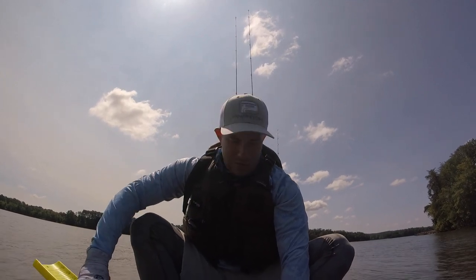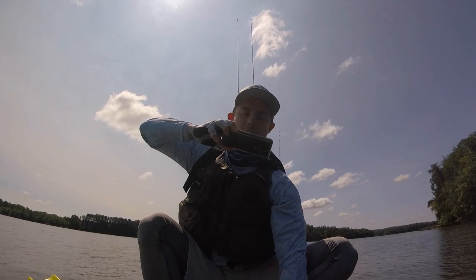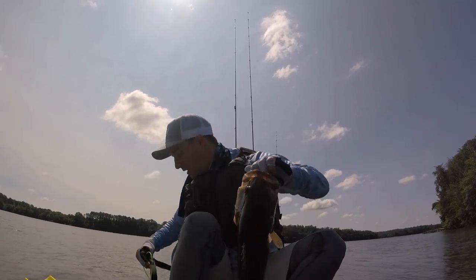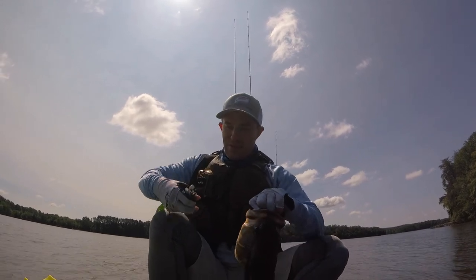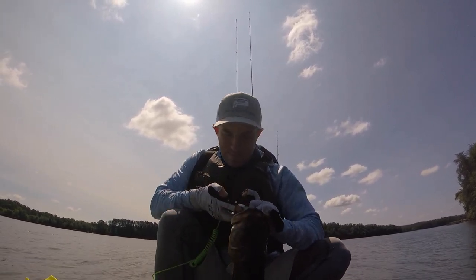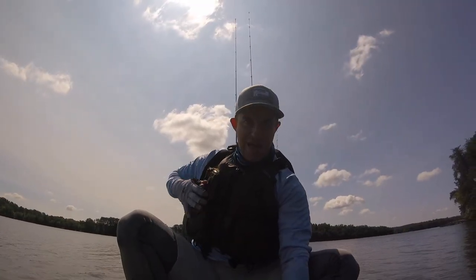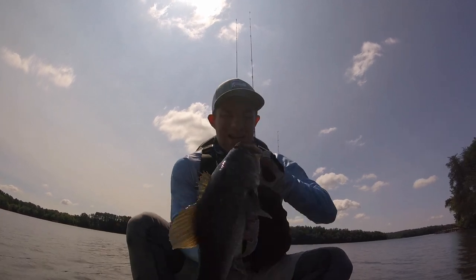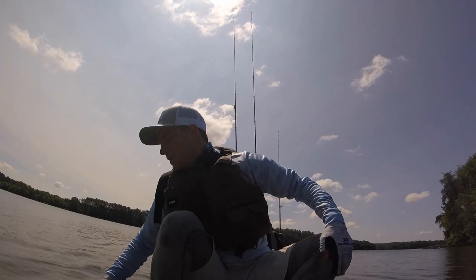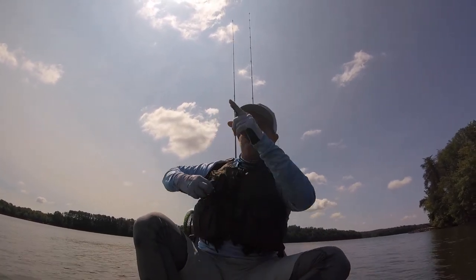Sun again is messing me up — I gotta get out of this sun or they ain't gonna score my picture. Those are good. That's 17 and a half, 18 and three quarters — two tanks, back to back. Oh my god, two tanks in two casts off the same laydown.